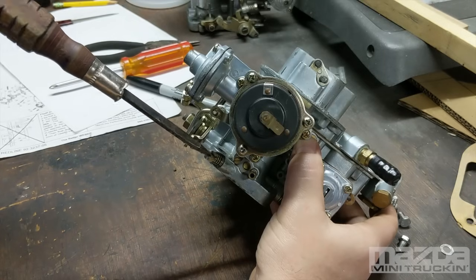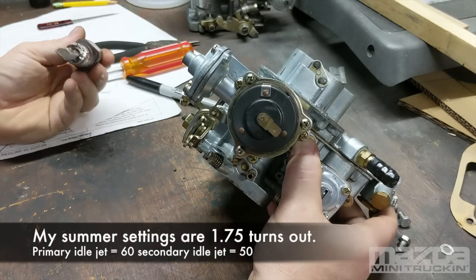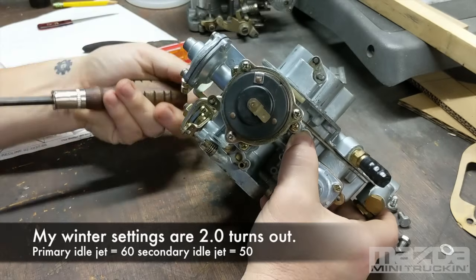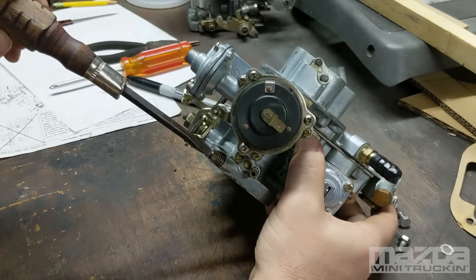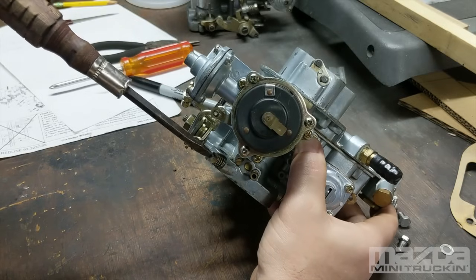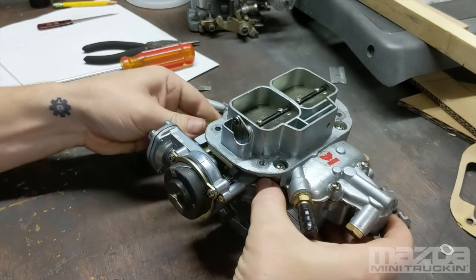In summer I generally run about one and three quarter turns out, sometimes two. In winter when you need it a little richer, I bump it up to two full turns or just a little more. I have little orange paint indicators on mine to keep track. That's really all there is to the mixture screw.